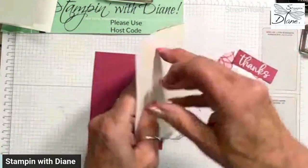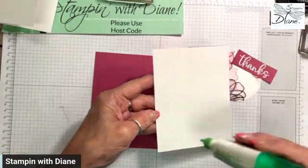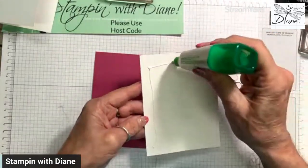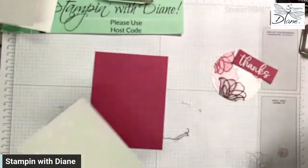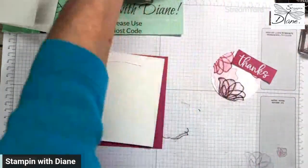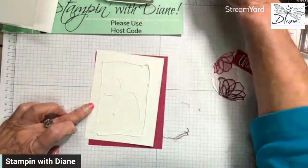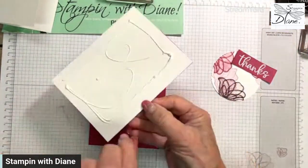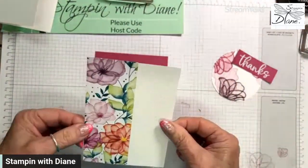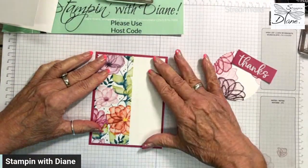I think we can go ahead and put this base onto here. I don't have any glue here so I'm just going to grab my other glue and put it on. This paper is so pretty — oh my goodness — so just like this.